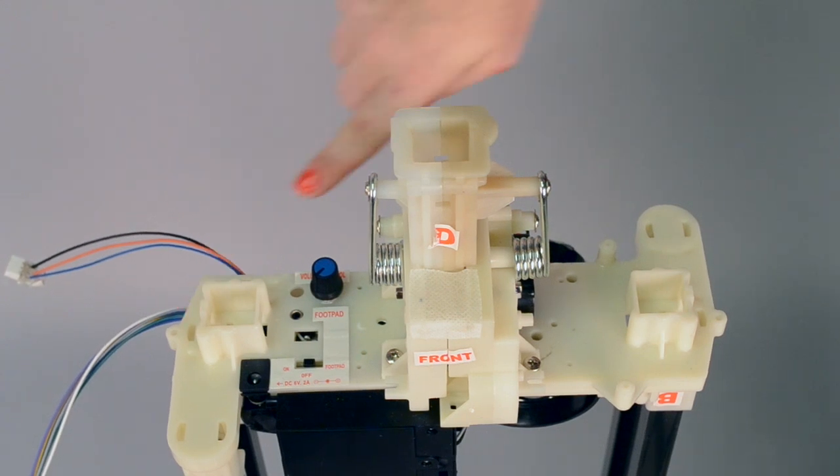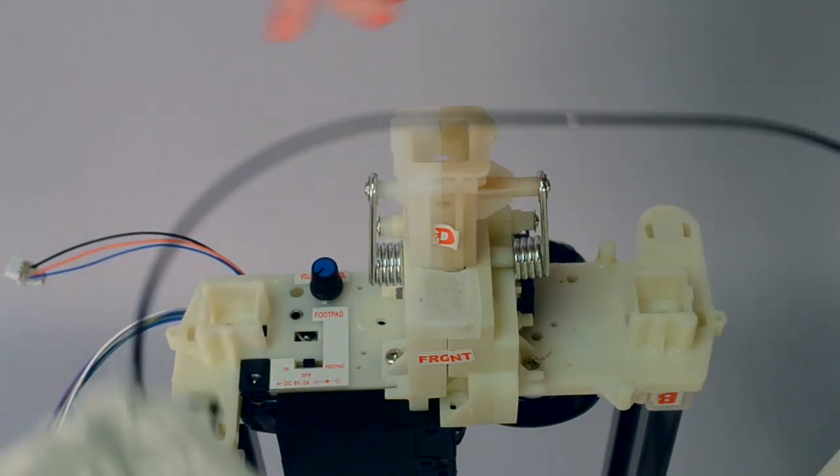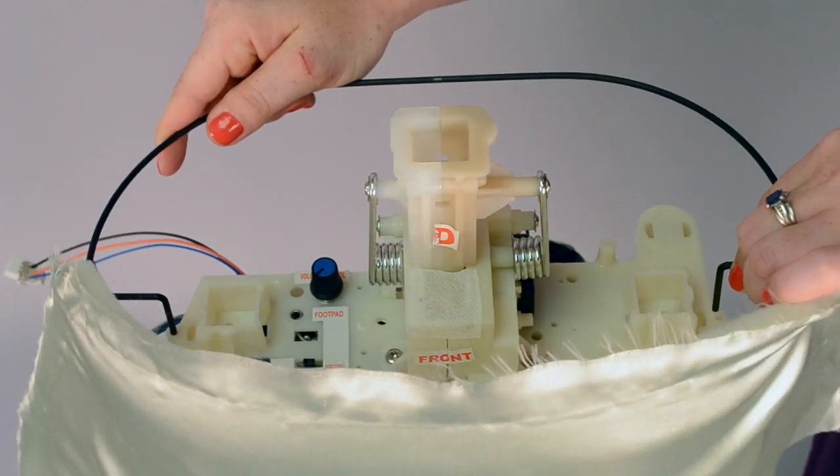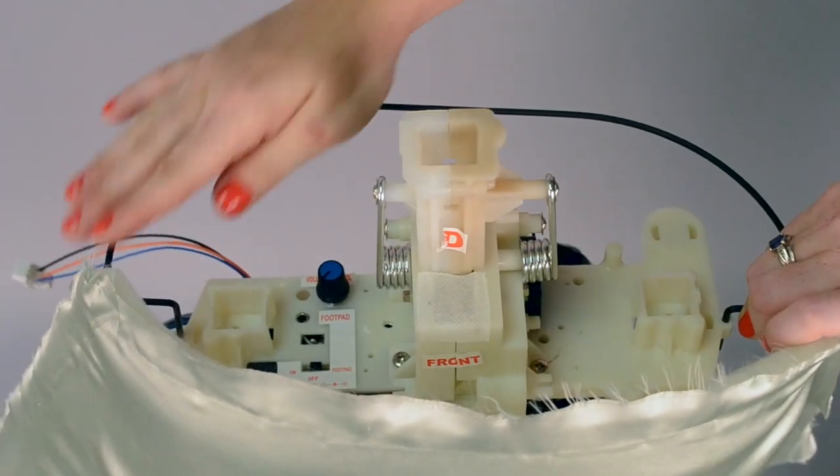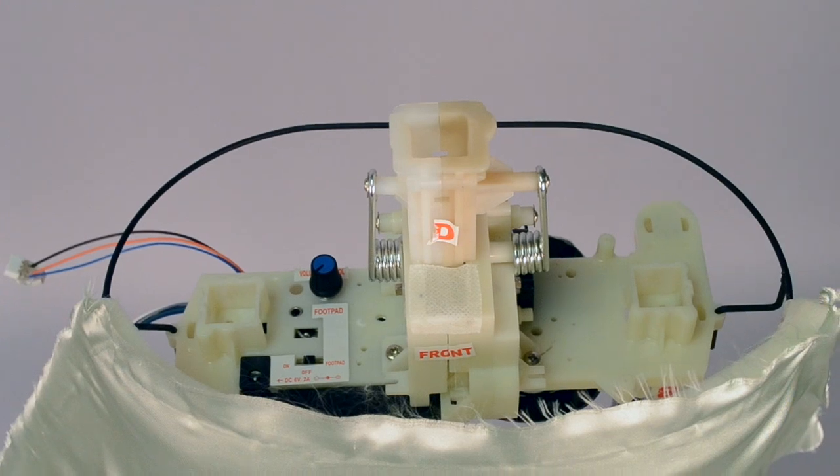Now, attach the waist bracket into the holes on either side of the module, inserting the prongs facing down. The fabric on the waist bracket should be facing the same direction as the front of the feet.